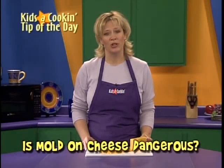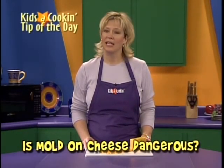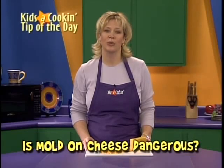One way to prevent mold on hard cheese is to freeze it — a sure way to avoid waste and save money. Any hard cheese can be shredded and stored in the freezer for up to six months. It's best to use this cheese in cooked dishes because the texture becomes crumbly in the freezer.